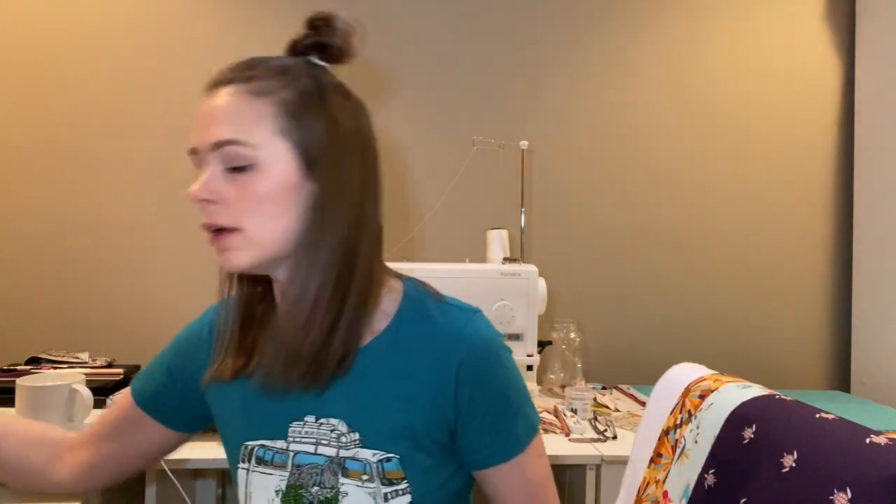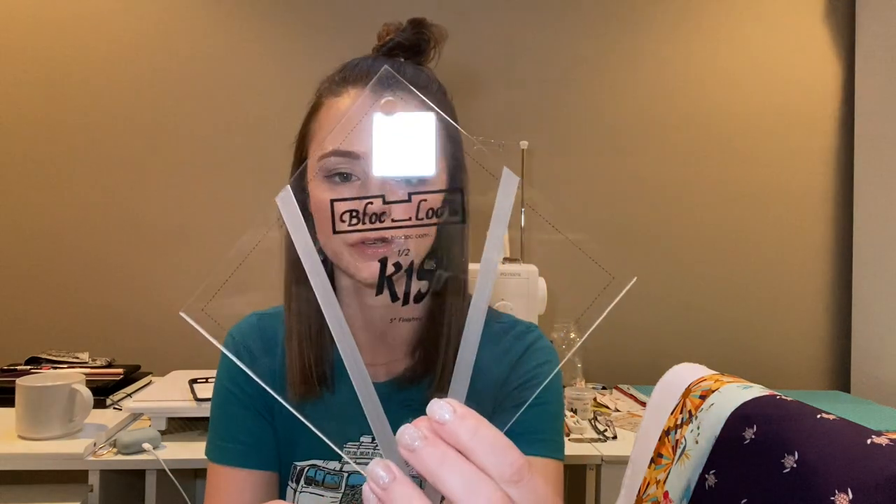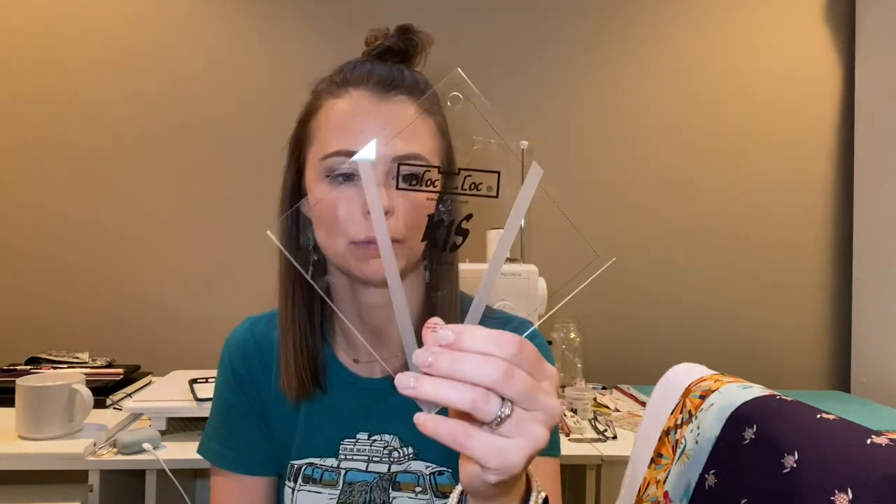Hello everyone and welcome to The Little Quilter. Today we're going to be starting a new quilt. I am going to be using these Block Lock rollers — the kite-in-a-square roller. It makes a five-inch finished kite block. Here's the kite, and this will be the background fabric.